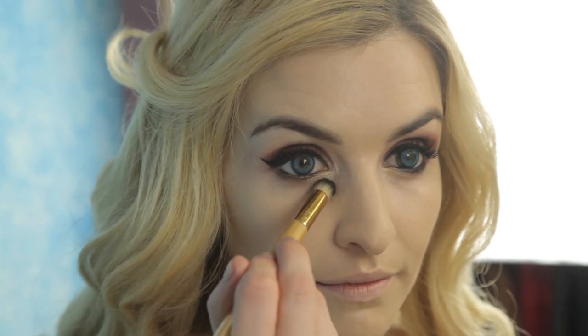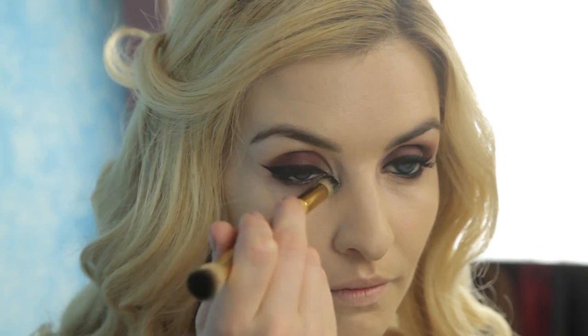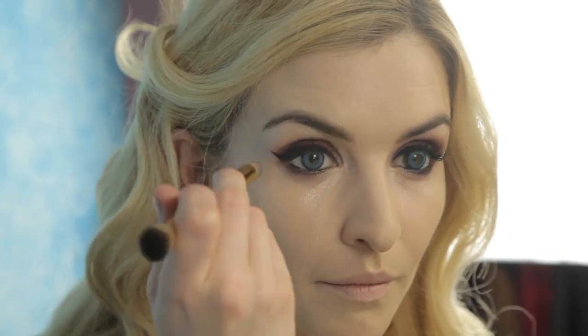Now that our eyes are complete, let's perfect the complexion with our Amazonian clay 12-hour full coverage foundation. Then apply concealer using the Triangle of Light technique to eliminate any shadow and brighten the center of the face. Using a concealer brush, create a deep triangle from the inner corner of the eye down to the center of the cheek, back up to the outer corner, and blend.